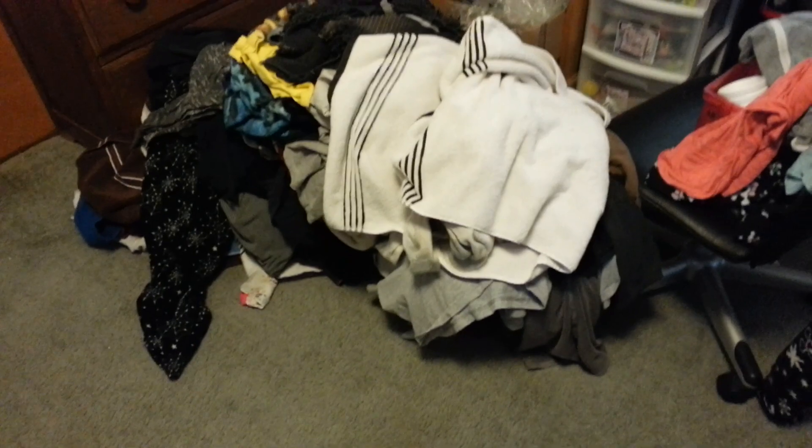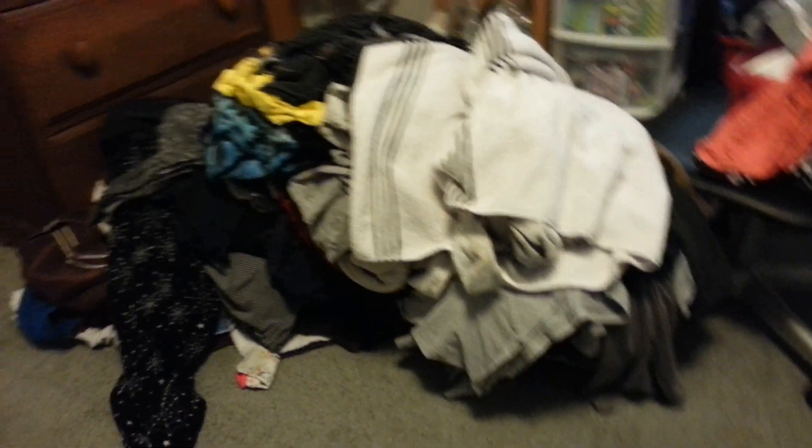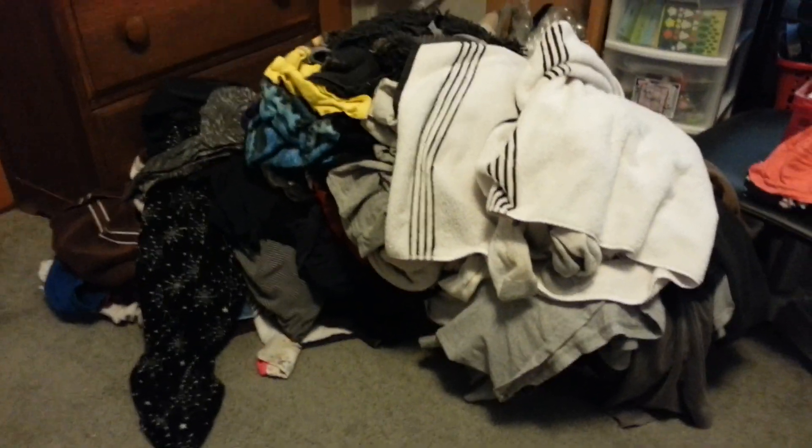Before any of you girls say 'oh see, he helped' — yeah, I did the laundry. I didn't say I folded it. So here's the laundry. Let's go back outside.